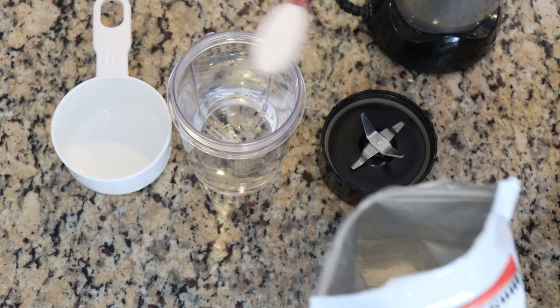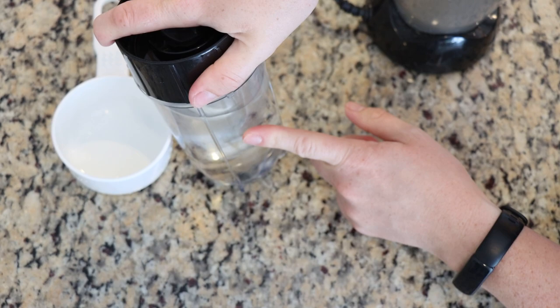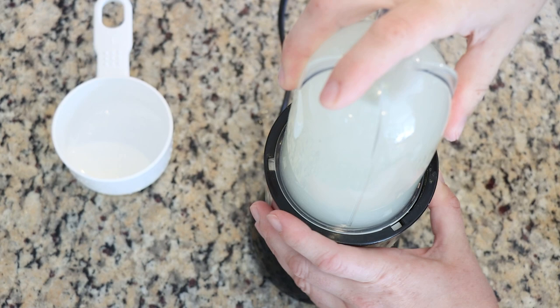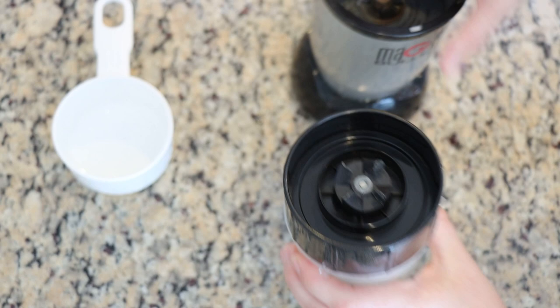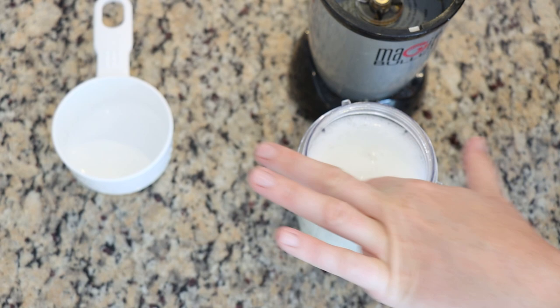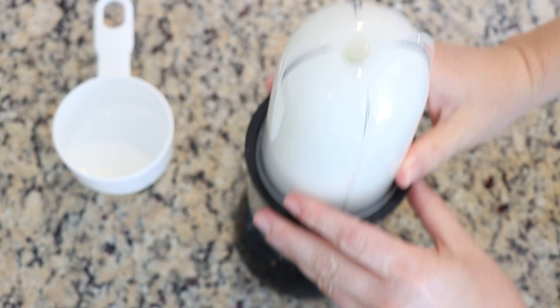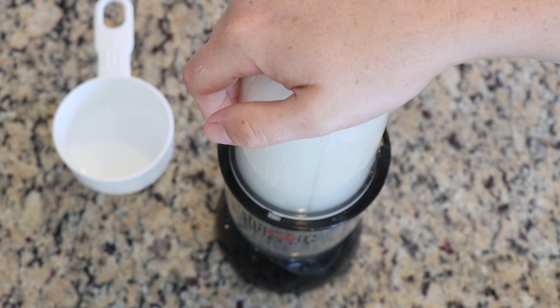Guar gum can be a little challenging to mix up, so I'm using my Magic Bullet blender to help blend things. The guar gum I'm using is food grade — I've added one teaspoon into two cups of water. I want to comment that I am using kitchen tools to make this mixture, but I'm going to transfer it into a container that will become a dedicated dye container. Once I bring out the dyes, any tools those dyes touch will be dedicated for dyeing yarn and never again used for food prep. A blender really helps dissolve it.